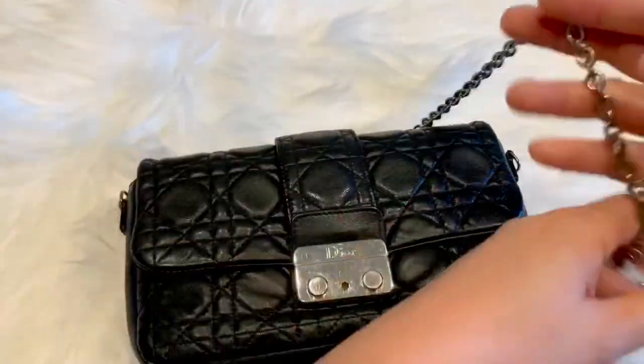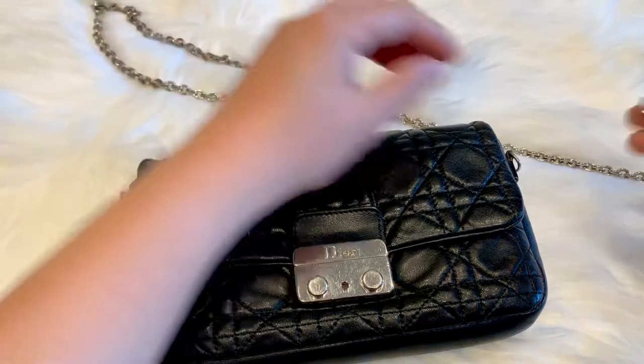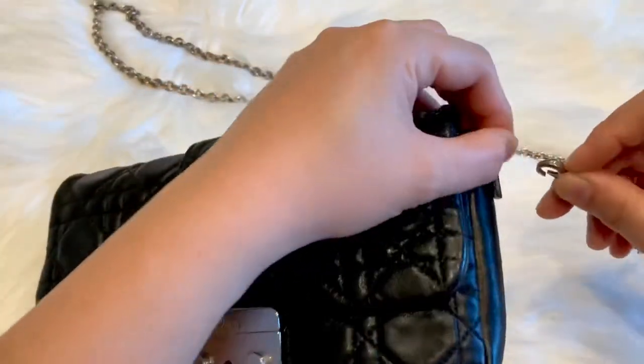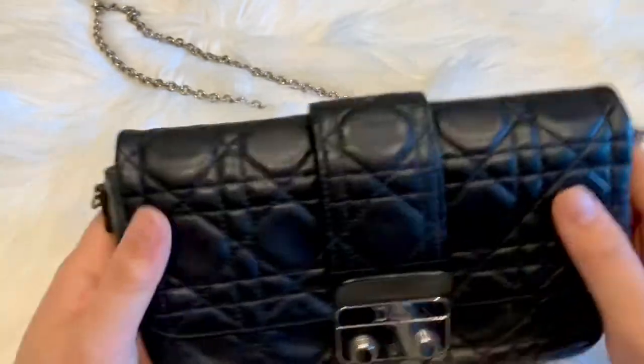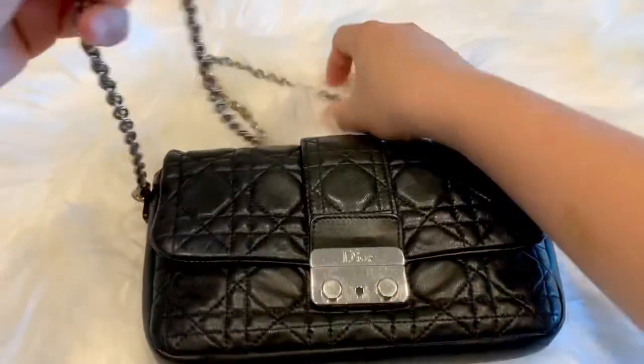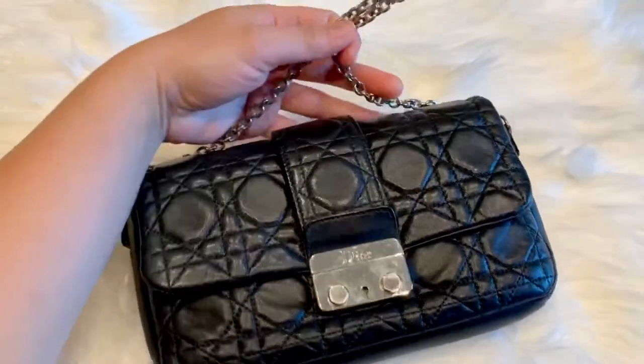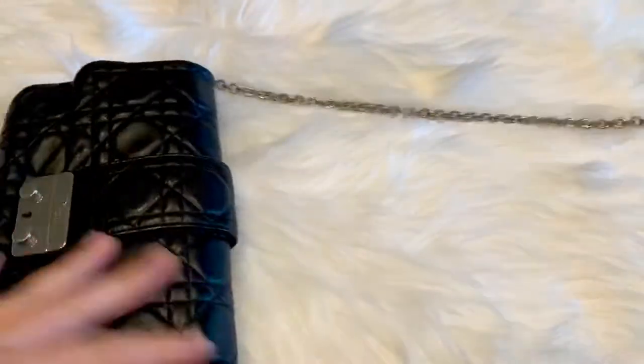The chain is detachable. You can use it as a shoulder bag, crossbody bag, or a clutch. You can also style it however you want — use a shorter chain to make it a wristlet, or just take it off and use it as a clutch.